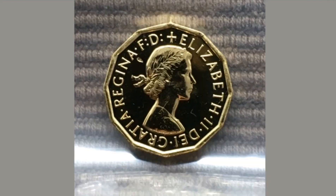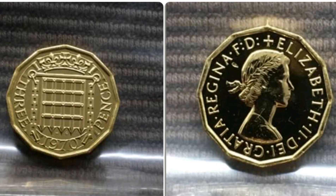Comment below if you've got any other 3 pence coins and I'll value them up for you. And as always, thanks for watching.